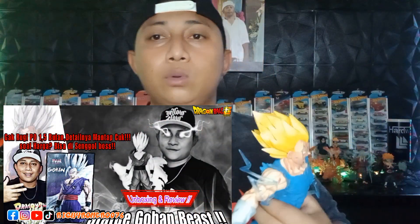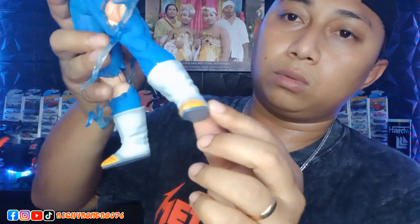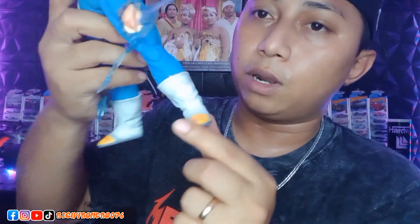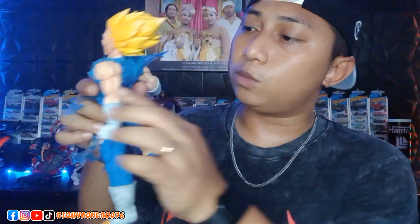You guys can check out the statue I reviewed previously — Gohan Beast. The outfit detail on that one was very good too, and it's the same level as this one. Then moving to the boots — the color shading is very nice. And the muscle shading is also great.